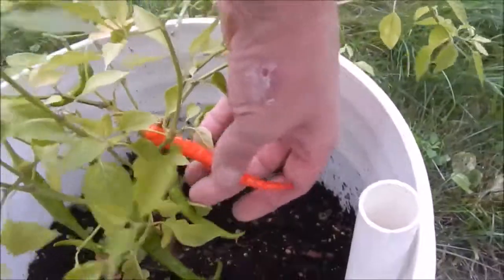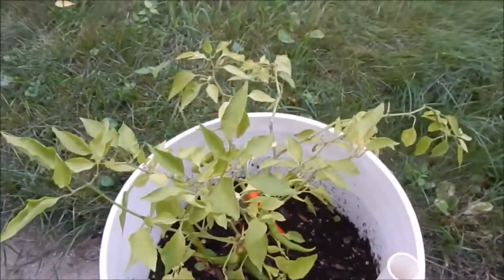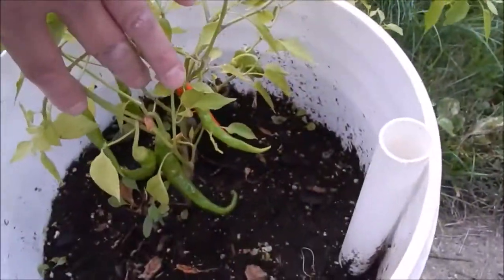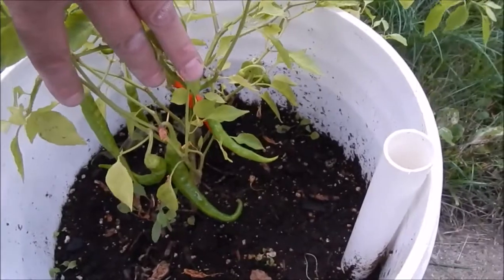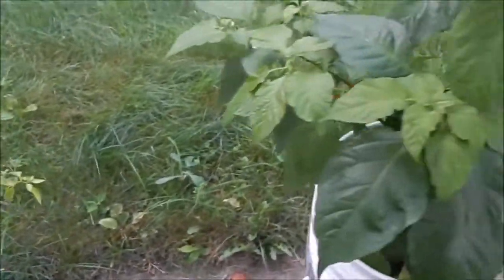And then we'll move over - we got the cayenne. Look what I get to pick today - haha, joke, joke. Isn't that looking beautiful? Such a small plant but it's still putting out the pods. It's got a few more pods back there, and another four - yeah, four right there. So that's always good.